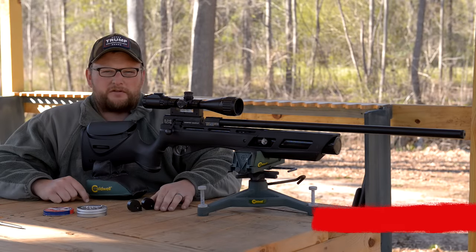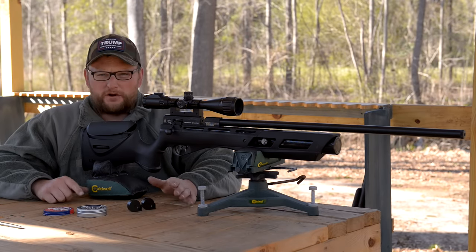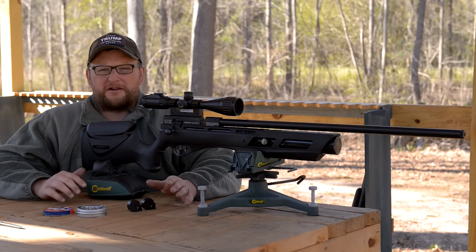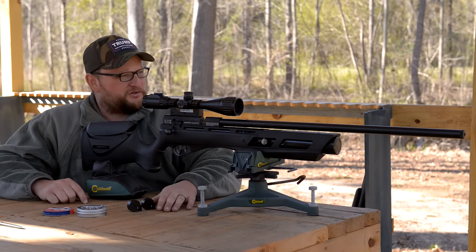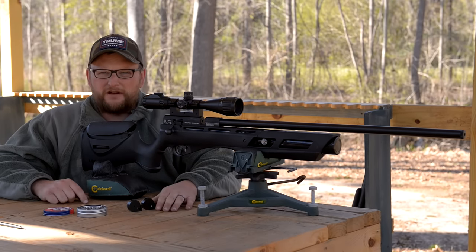Welcome back everybody. This is Eric here with IRAC Veteran 888. Today we're going to be doing another air gun review. We've really been getting a lot of requests from folks about air gun videos, so we're going to start putting them out on a regular basis, and we appreciate the support that we get from you all.